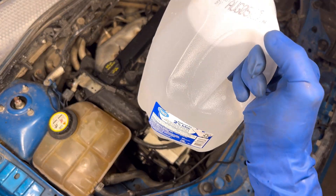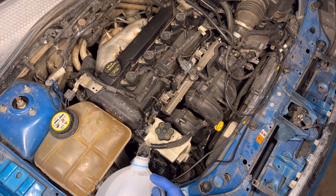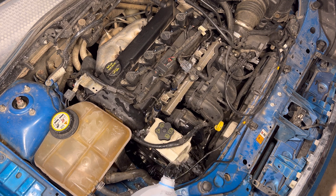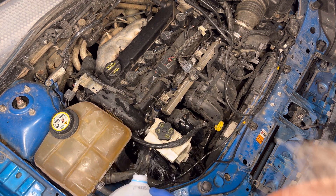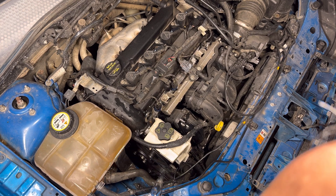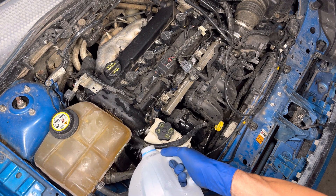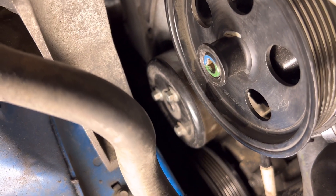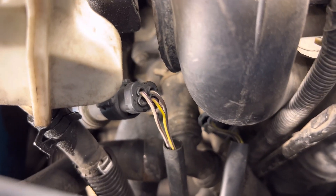I've got a Motorcraft-approved water container full of steaming hot water. I'm just using this to pour over all the pulleys and everything because I don't want them contaminated with antifreeze. There's our water pump pulley — all done with that. Now let's move over past the power steering pump to the thermostat housing — this whole housing is going to come out, and we'll get those hoses off.